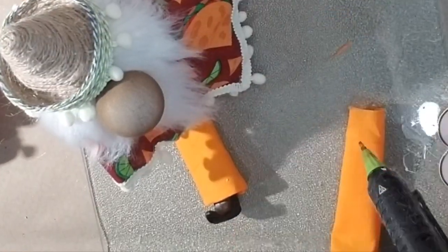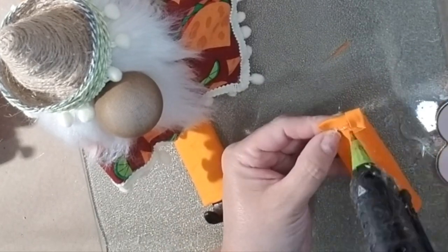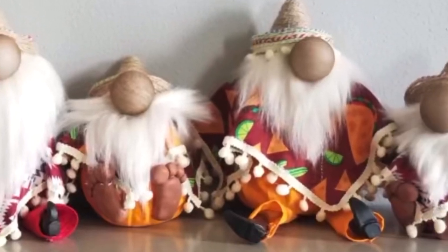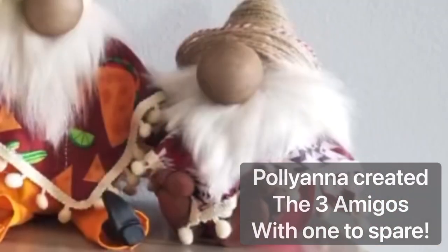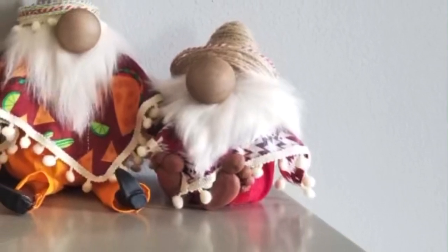I used these as centerpieces at my party with piñatas, and then after we ate I put them in the little baskets — I should have shown you, they were pretty cute little gift baskets. They were a big hit and it was a lot of fun. I'm so glad that Amy let me be a guest on her channel. Thanks!